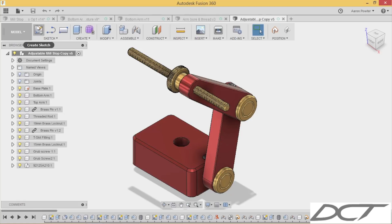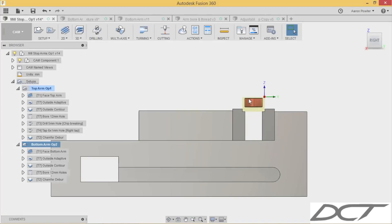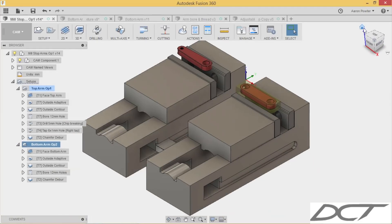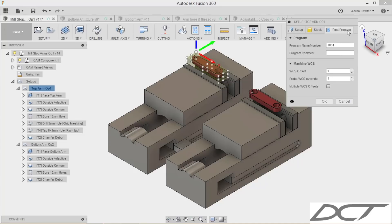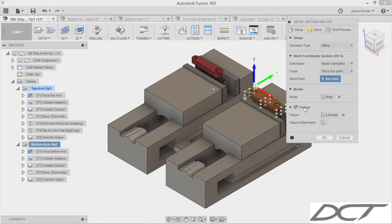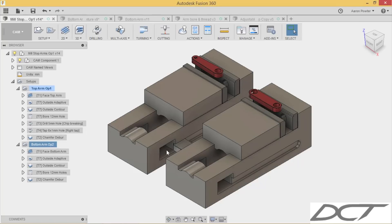Today we're machining the arms — the bottom and top arm. I've set them in a dual vice setup: the left-hand one will be G54 and the right-hand one will be G55. In my stock I've applied a joint to that arm, and the stock replicates exactly the stock I had cut by the aluminium supplier. You can see the different work offsets — work offset one and work offset number two, which is G55.